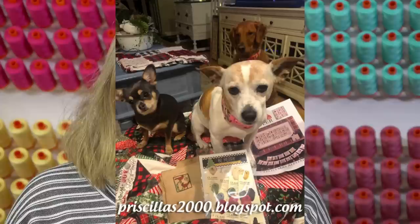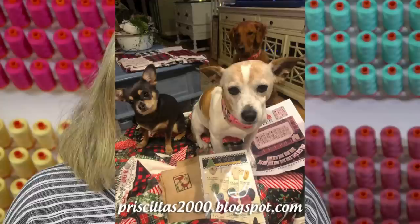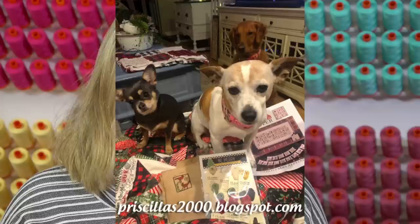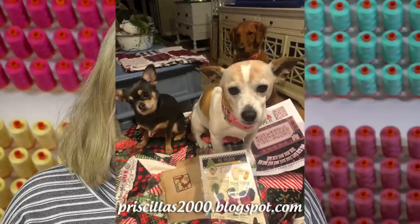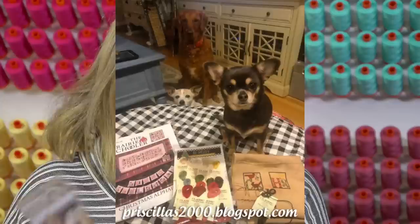So the white dog is Ronnie, the little black dog is Piper, and Nala is in the back. Priscilla sent this picture last week for me to show - I was supposed to show it last week but I was just paying attention to the dogs and didn't notice the Christmas letter. She's using her Be Mary floss pack of Classic Colorworks and just putting colors in as she goes.